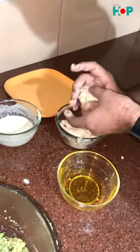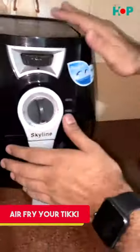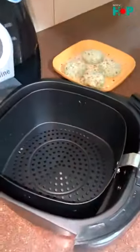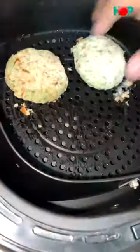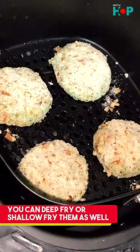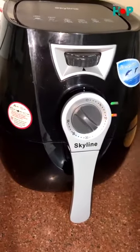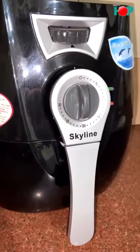This is our tikki ready, so let's air fry it. We will set our temperature to 180 degrees Celsius for 15 minutes and then our Broccoli Almond Tikki is ready. We are waiting just a few seconds now.